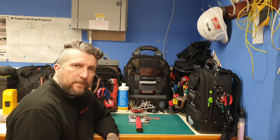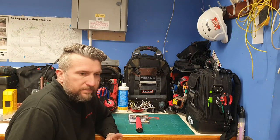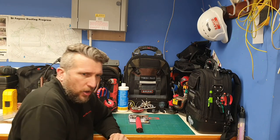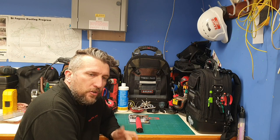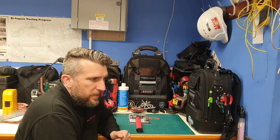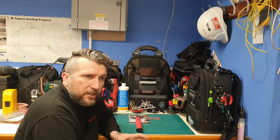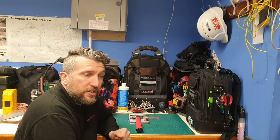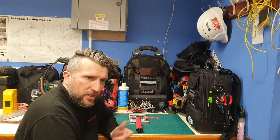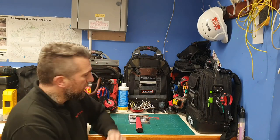Welcome back to the channel, hope you're having a nice day today. Firstly, thank you to all my existing subscribers — I always like to give a bit of a thank you to start the video to show my appreciation. Keep the comments and likes coming guys. I'll also start putting links in the description because a few of you have asked for links and it's been a day or two till I got back to you.